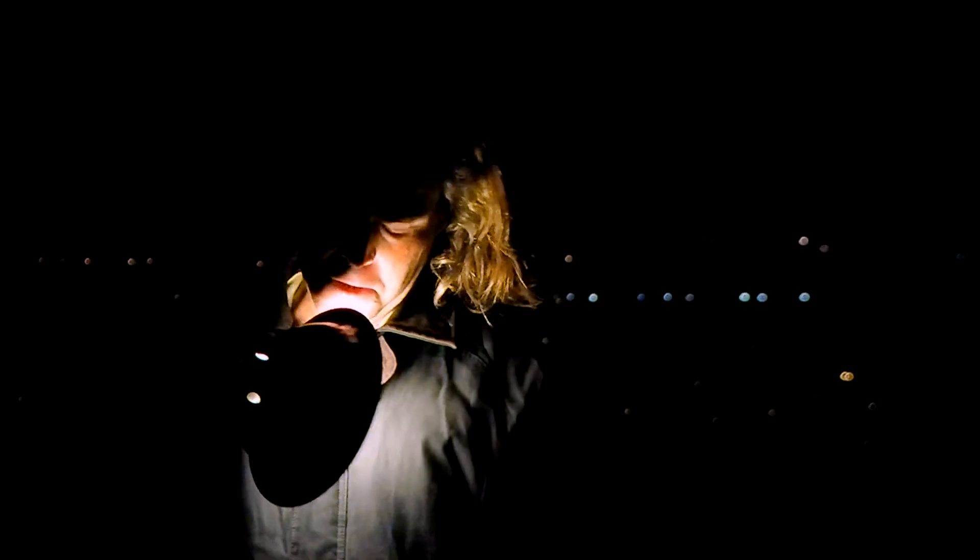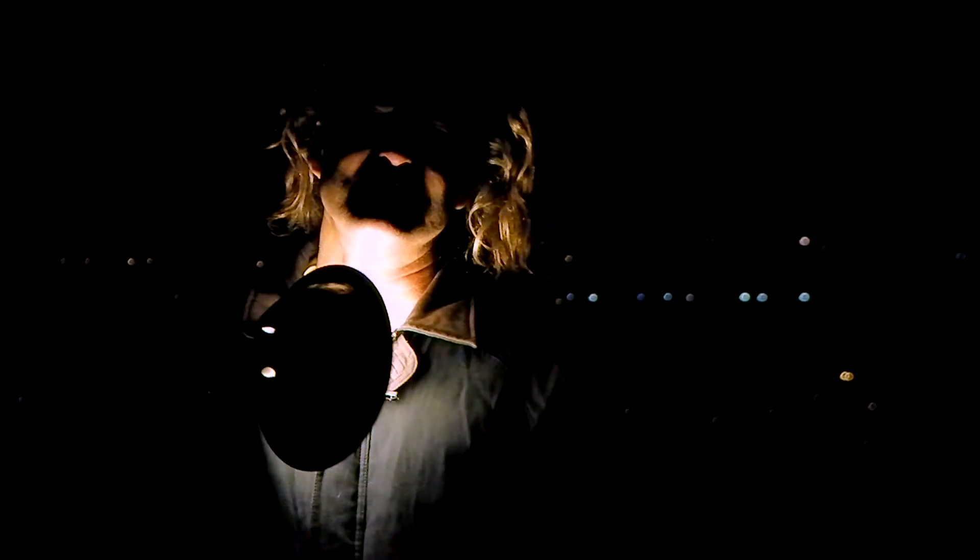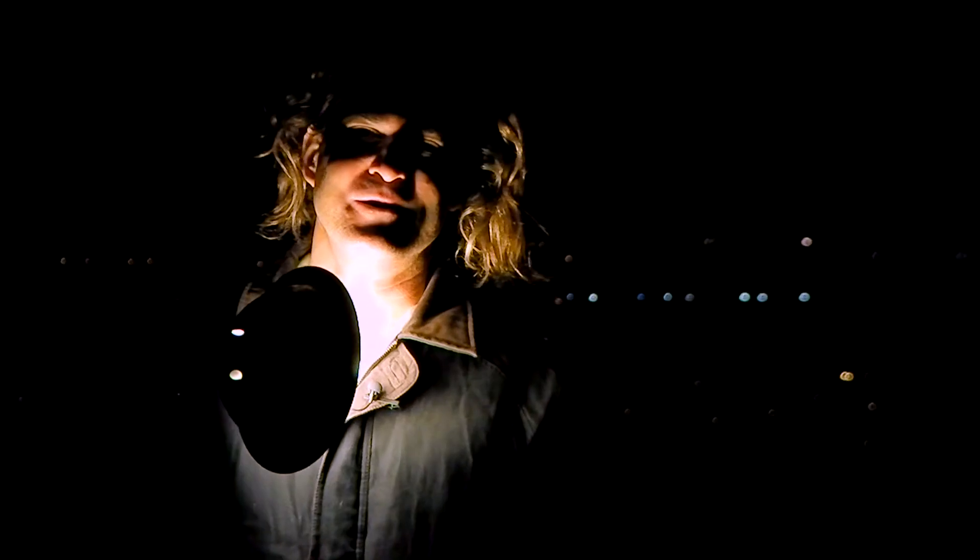Just look at this — the light goes right up against the microphone with no noise.